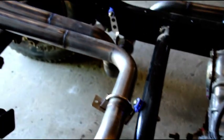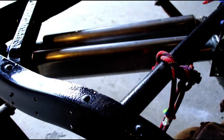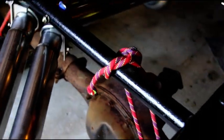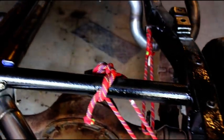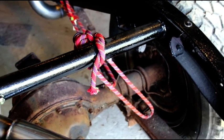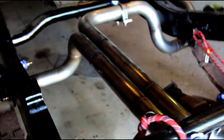You can follow the exhaust out the back, and we've got some stainless mufflers on there, stainless hangers, stainless clamps. And that red stuff you see — that's just to simulate where the shocks are going, brake lines, things like that, just so I keep my wits about me where things are going.